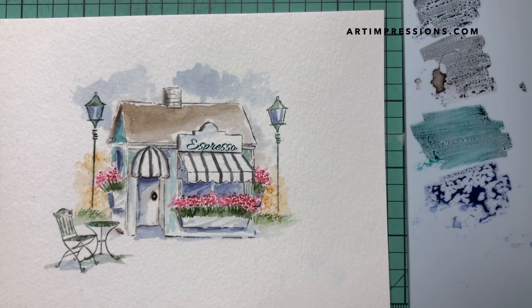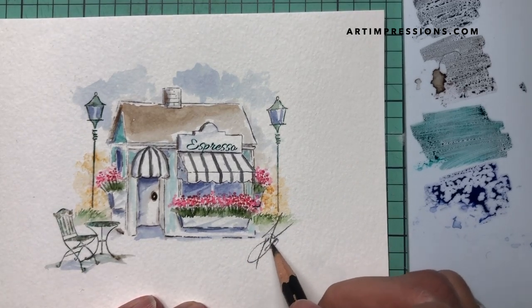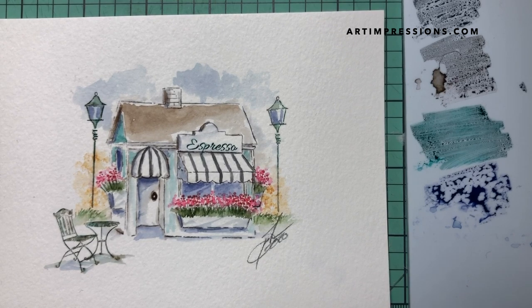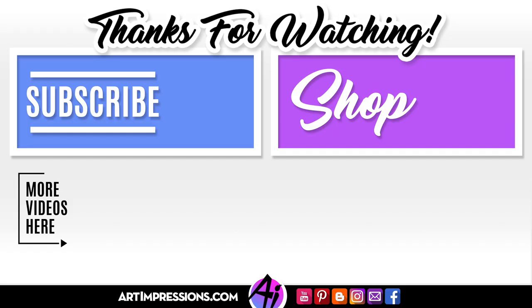We are finished with this project! One thing left to do is to sign and date it, put it on a card, and give it away — you're going to make someone's day. Thank you so much for watching, I appreciate it. Please give me a thumbs up if you like this video and I will see you all next week with a new release.